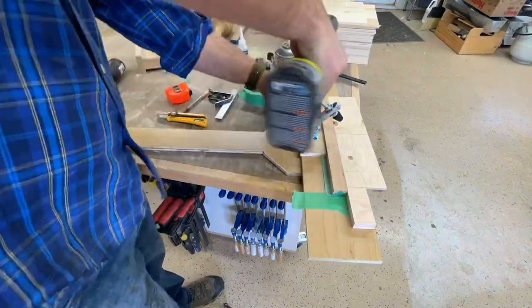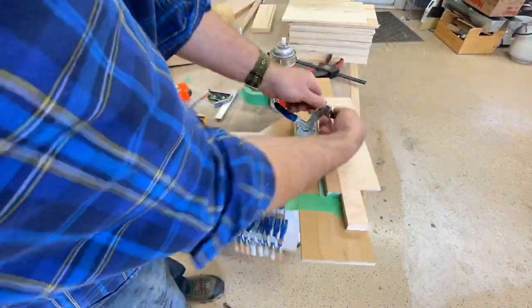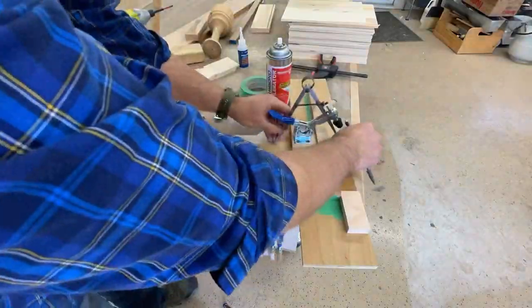A hold-down clamp keeps my hands well away from the blade, because you don't want to cut your fingers off — that's unhealthy for you.